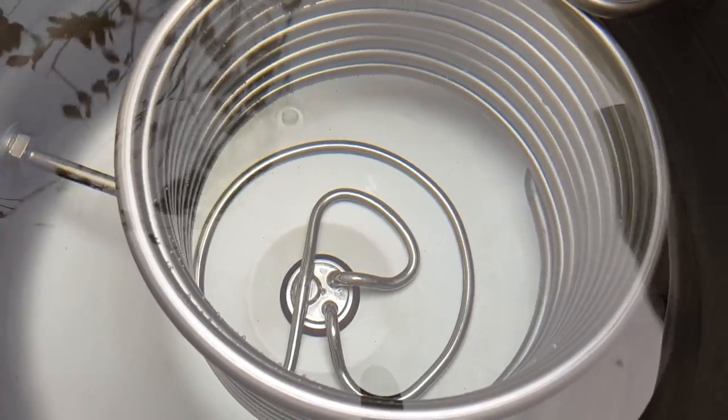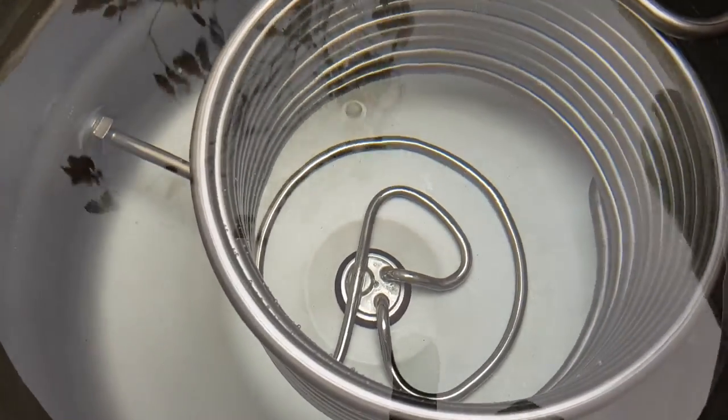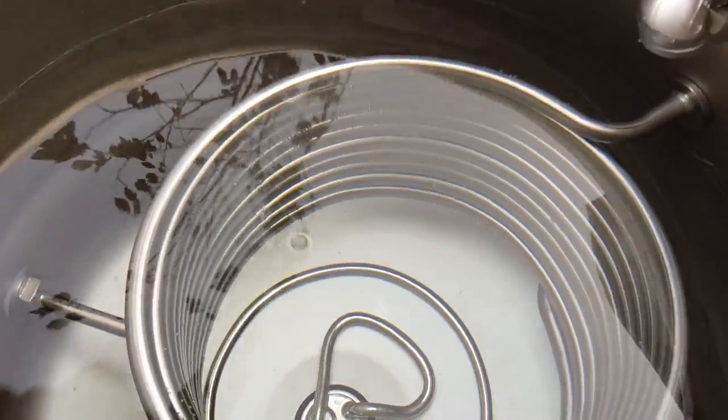Yes, surprisingly! We had fun tightening it up yesterday, but it has sealed. This is the HERMS coil.